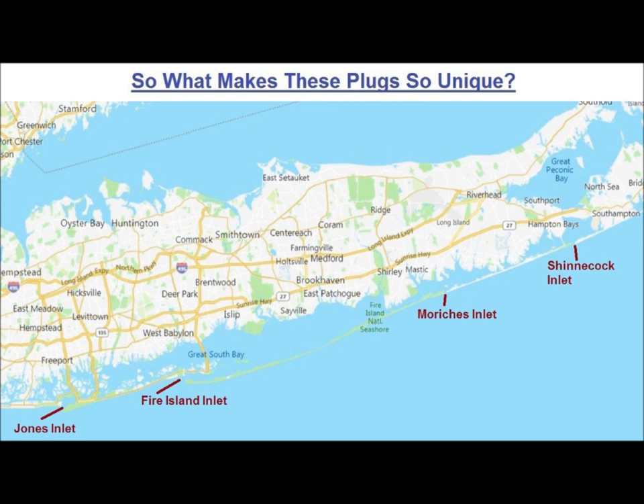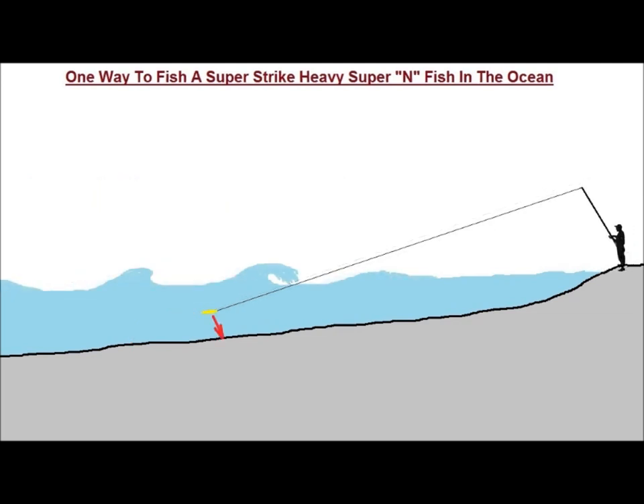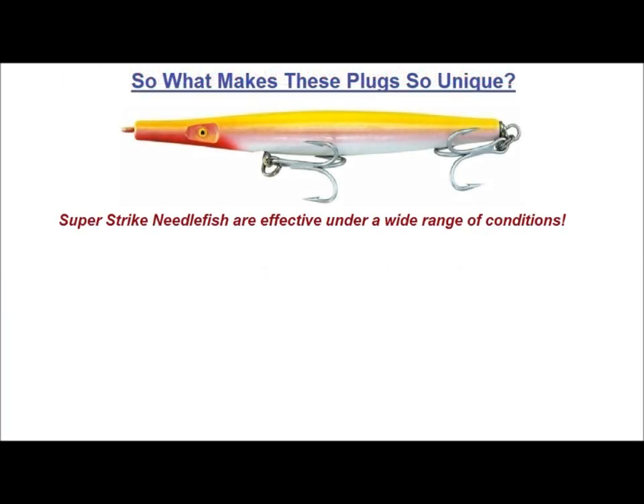In the ocean, the heavy Super-Infish will handle a moderate to heavy surf and give you distance on your cast. One way I fish them is to let it settle on the bottom as a wave breaks. After the wave breaks and releases my line, I lift the rod and reel to make the plug lift off the bottom and swim back into the back-suck of the wave until the next wave overtakes it, and then I repeat the process. Some claim that needlefish are not very good in calm conditions, but I've had nights where I caught well in the ocean at night when it was flat calm.